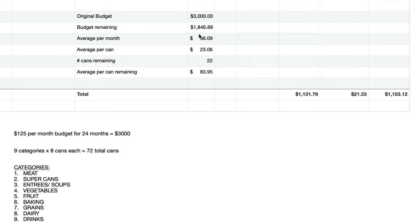The good thing is that some prices are actually cheaper now than what I paid in 2020, while others are definitely higher. The average per can comes out to about $23 — though it would be a bit higher once I include the meats, which I haven't bought yet because they're over my budget right now. My goal is nine categories times eight cans equals 72 cans total. I have 22 cans remaining with a remaining budget of $83.95 per can average, so I know I'll be able to stay within budget. Planning it out lets you know you're working toward filling your pantry with long-term foods.